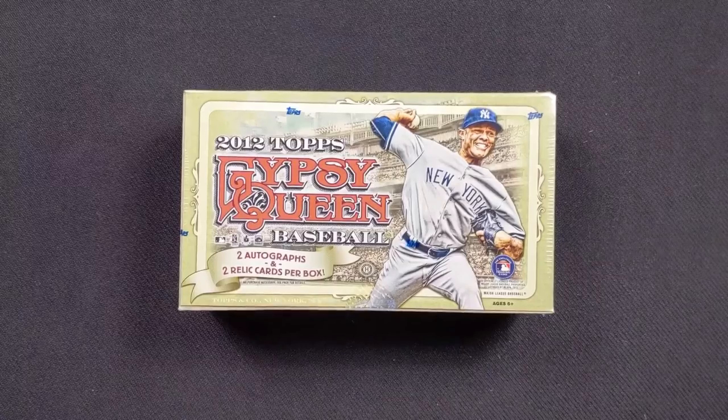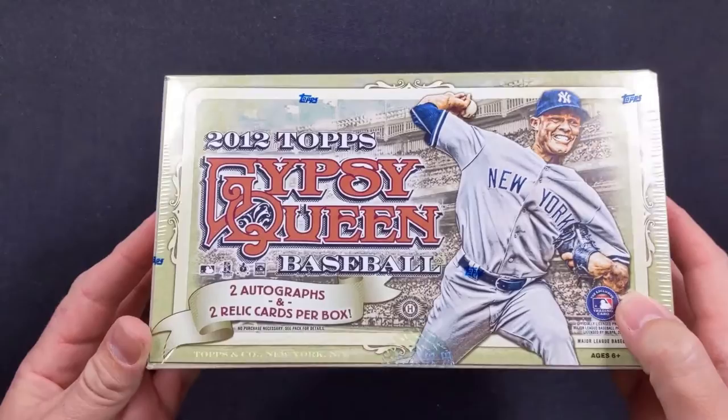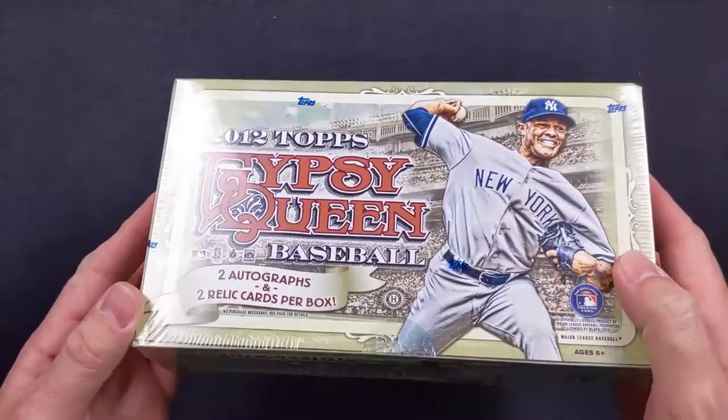Hello, it's Matt with the Nerdy Pastime and today I'm really excited because we have a box of Gypsy Queen 2012, and it is 2020. So this is an eight year old box of cards, which I'm really excited about because there could be some good ones in here and we don't know.